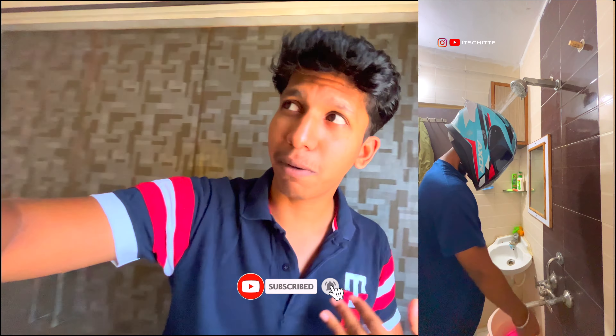Hey guys, welcome back to another vlog. I have a real card, I have a helmet, and I have a real card. You can follow me on Instagram. So you are listening to us — one card. I have a real card. This is the first two.